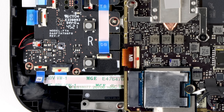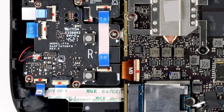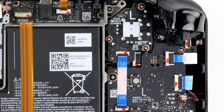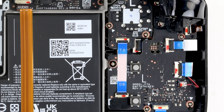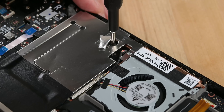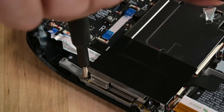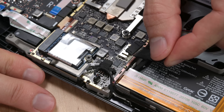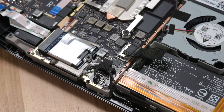Can we just take a moment to appreciate that basically everything in here is clearly labeled? Circuit boards, cables, screws — if we get lost in here, it is not Valve's fault. As always, the first priority is to disconnect the battery, and Valve's made that pretty easy here. Remove three screws, lift this shield, and boom.